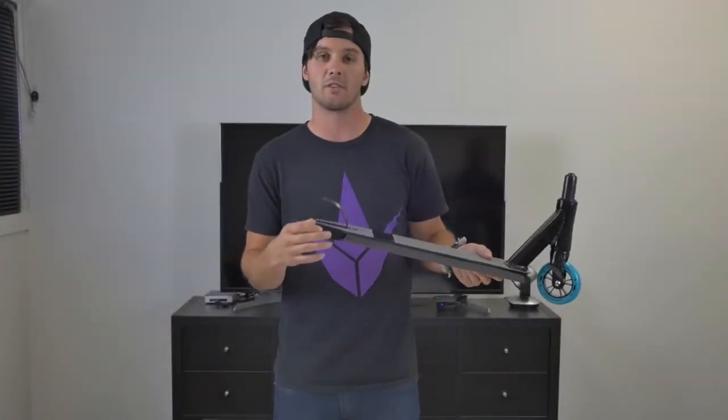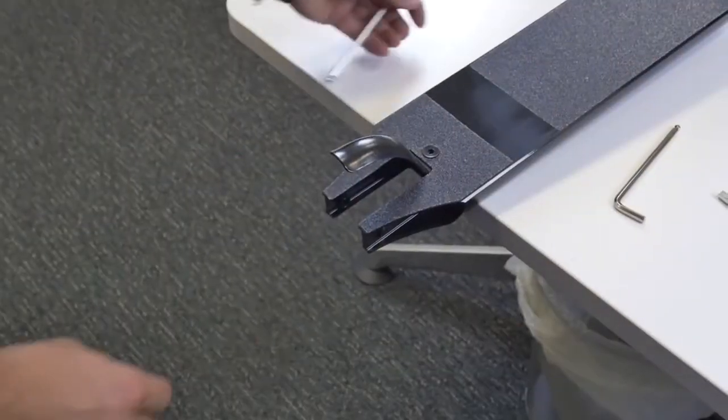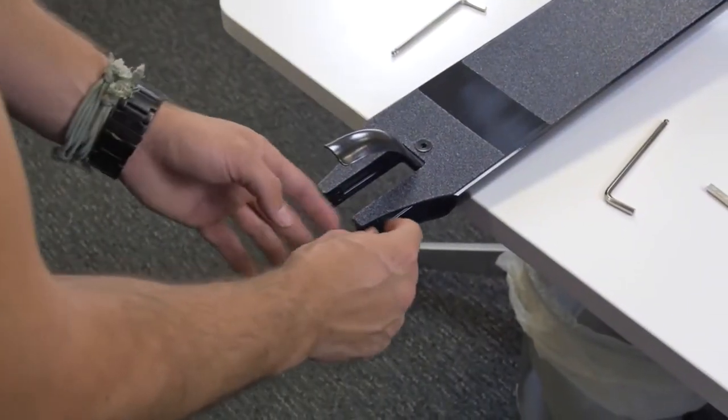Installing the back wheel is pretty much the same as the front, except you have two spacers to deal with. Go ahead and take your back axle out the same way you did the front. When you remove the axle, be careful because you could lose a spacer — they come out relatively easily, so keep an eye on them so they don't fall on the floor.